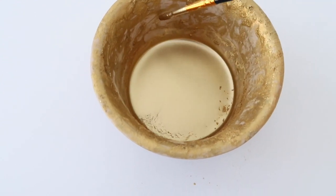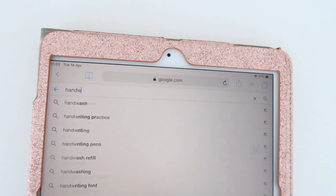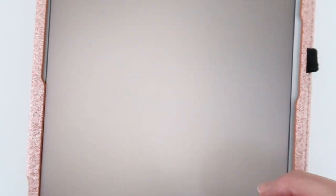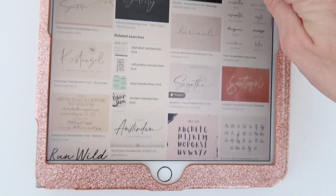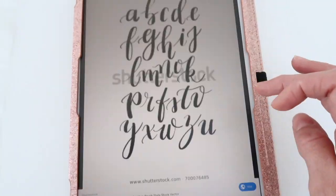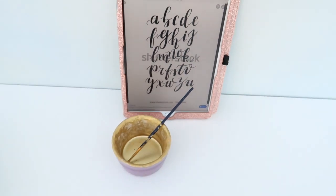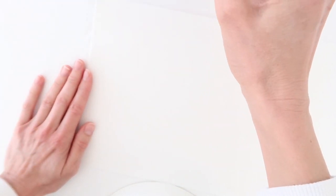I find it really helpful to have a reference, so I just look up handwritten font on Google and find an image I like. I'm not going to try to emulate it exactly, but it's really helpful just to remind you how the lettering works. There is a really simple formula for this, and I'm going to show you on an icing sheet here how to do it.